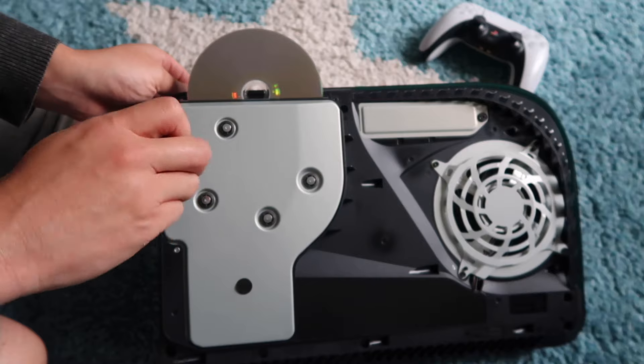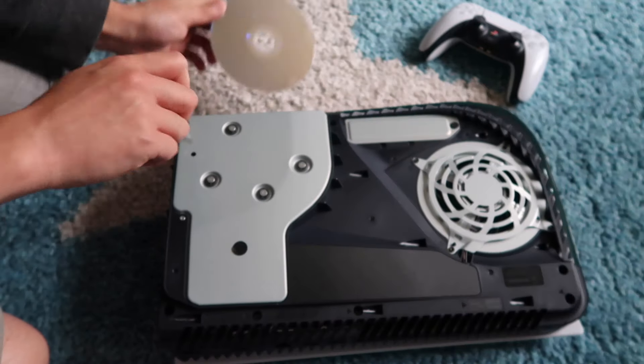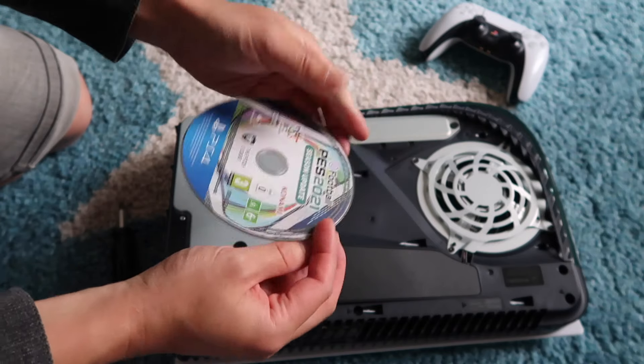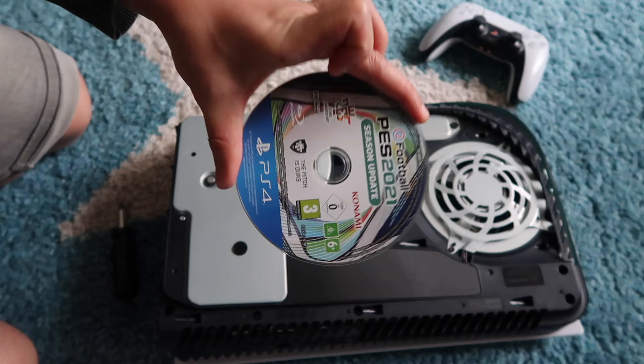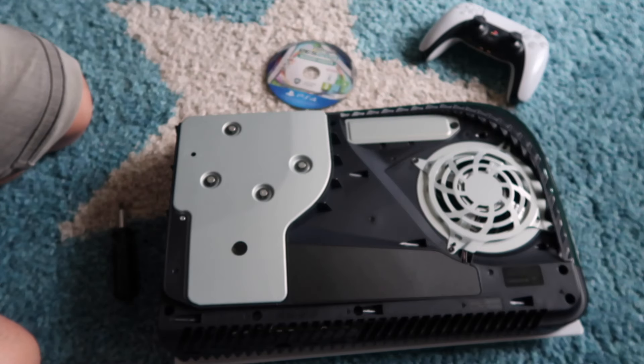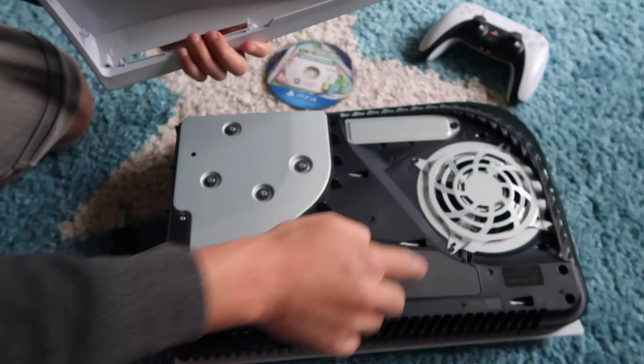And there it is — here's our game. That's how you remove the disc from your PS5. Pro Evolution 2021, good game. Now all that's left to do is to put the panel back on, so match it up with these loop holes.